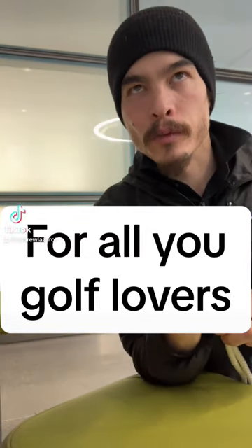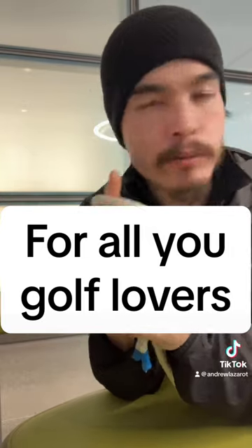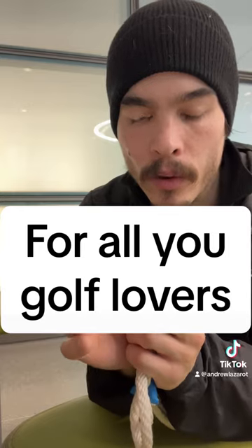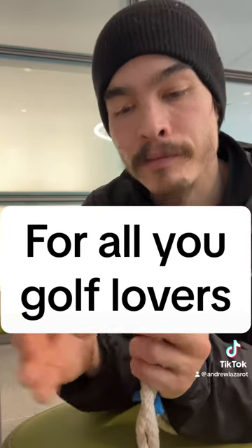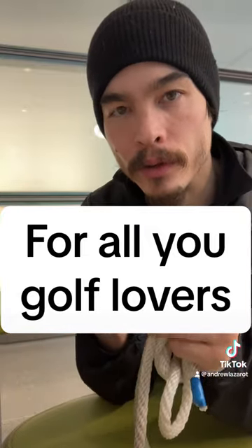I don't usually make golf videos but this one caught my eye. I taught my buddy — I gave my buddy the tools to do this one exercise, this drill. It's called the dragon roll.